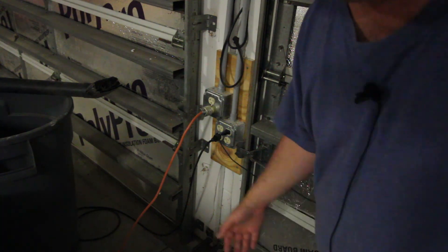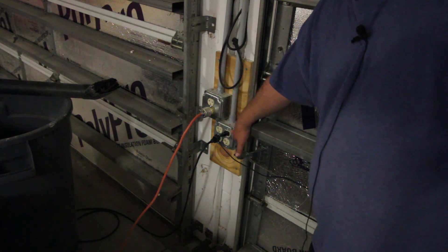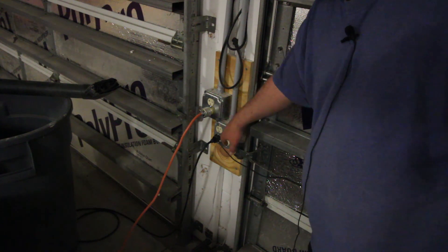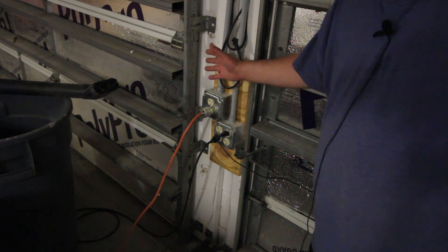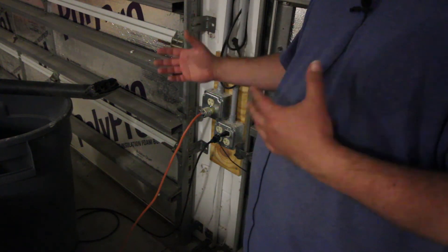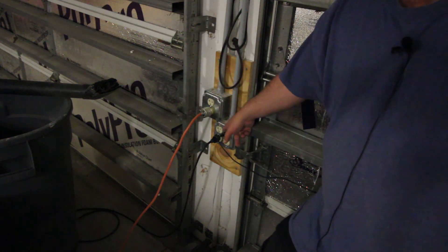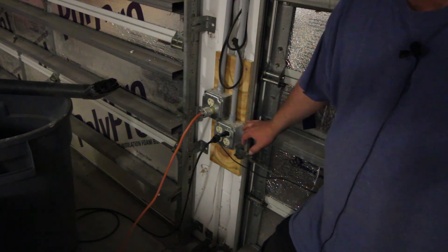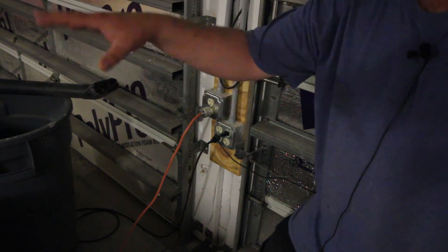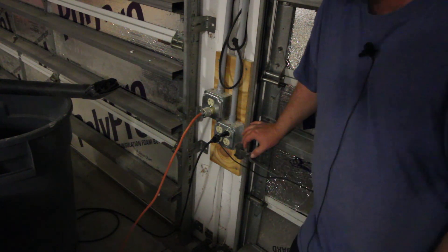The first circuit I ran was a quad outlet right here — 120 volts, 20 amps — and that's the only outlet on that circuit. So I've got four outlets here that can take up to 20 amps. I've got it right here next to my garage door so I can use it outside if I'm doing vacuuming or whatever outside. I've got my shop vac plugged into it, and right now I've got a light plugged into it. Very handy to have here. I can also power anything over here next to my table saw if I need to.